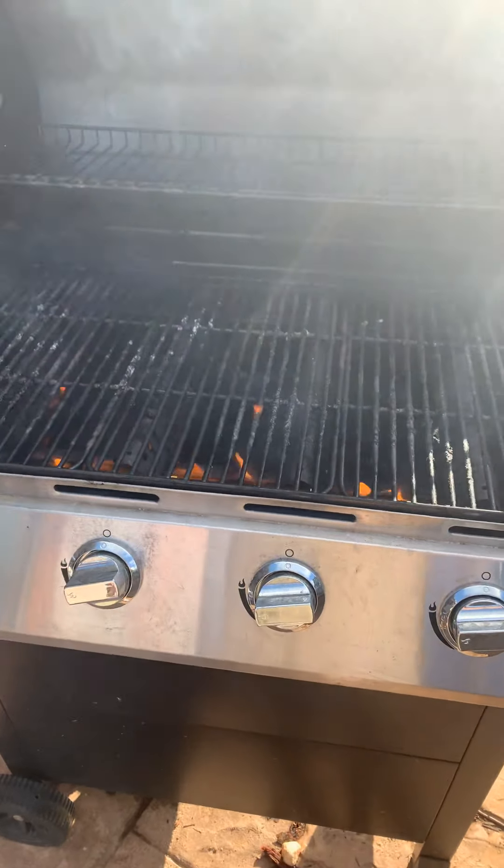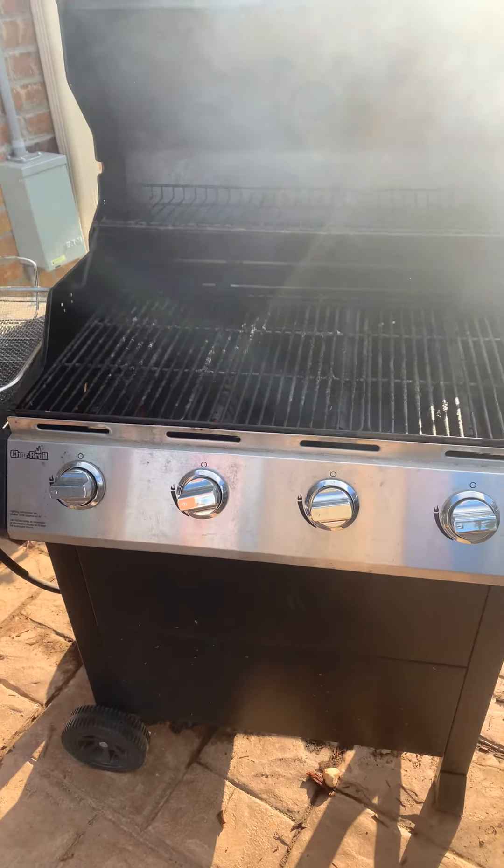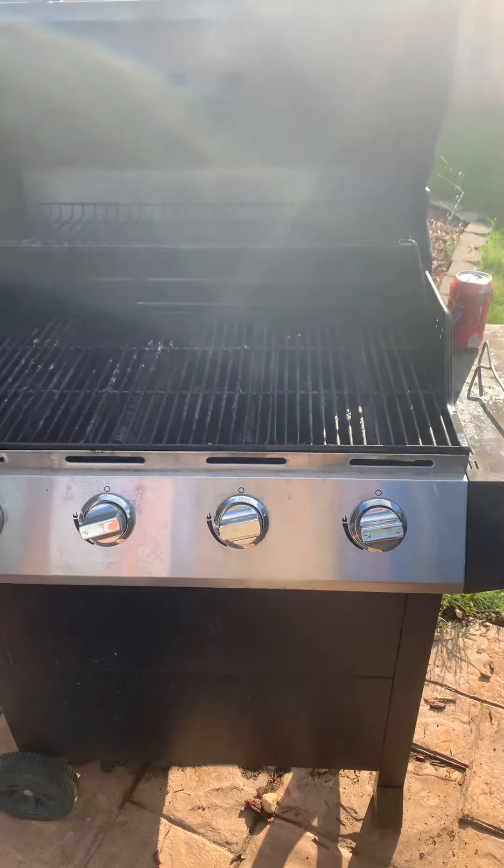Still hot, still dirty from the grill earlier. Heck of a cookout — I think there's a way we can make this even better.